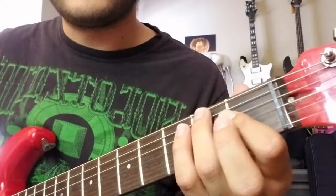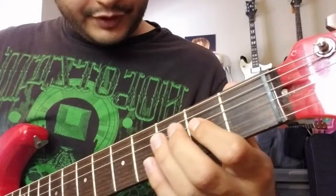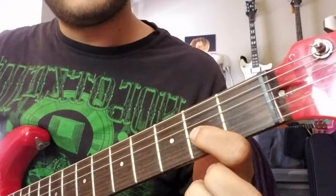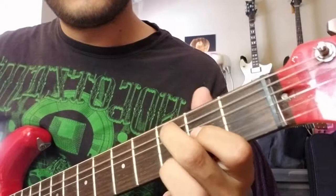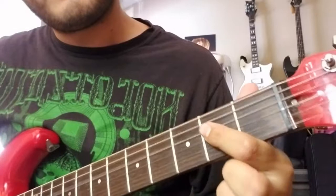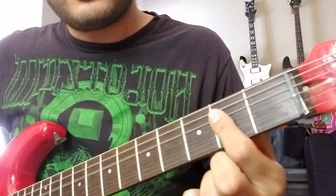And then the next part: open A and then do that same slide from two to four on A. And then this time you'll hit the second fret of D. So then those other two notes are the third fret of A — you pick that and bend it up, and then as you bend it up, when you get to the top of that bend, you pick the second fret of G right here. And then that little part, I'm just barring the D and G strings on the second fret, and then you just hit that twice.